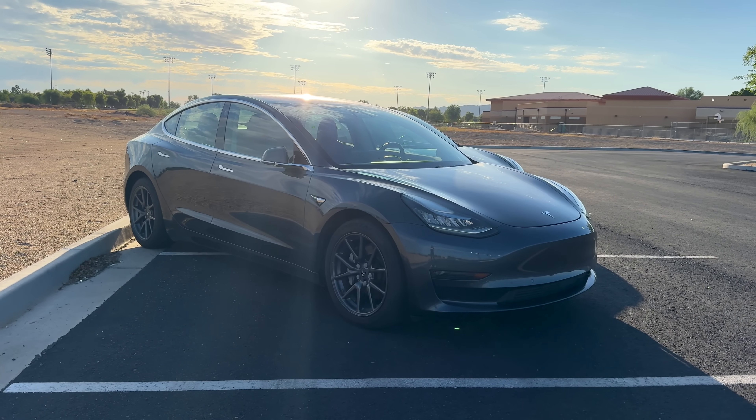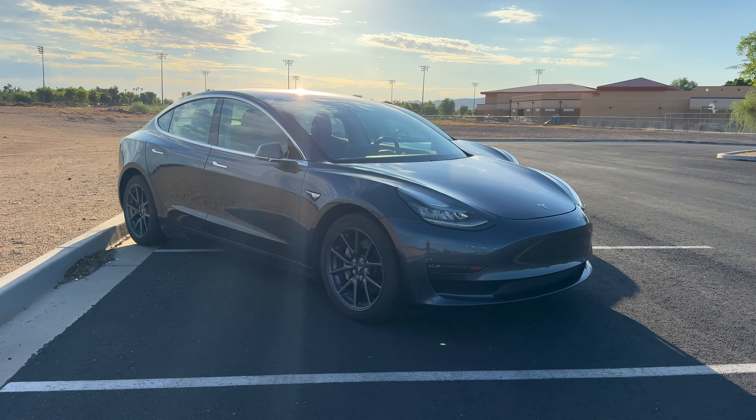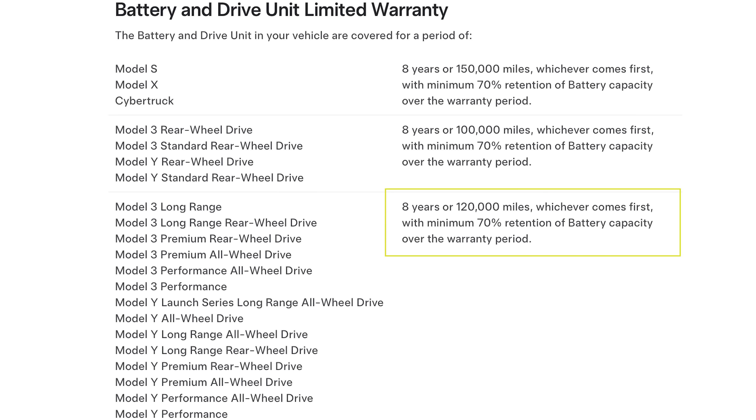At 7 years old and 150,000 miles, the 2018 has gone far beyond Tesla's standard 8-year, 120,000-mile battery warranty. So this test gives a great look at what battery health looks like once you're past that milestone.